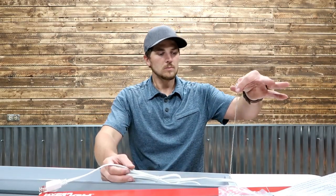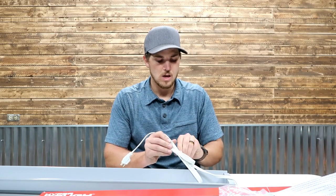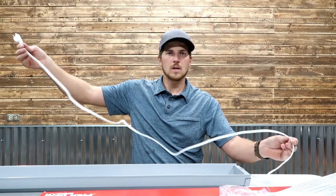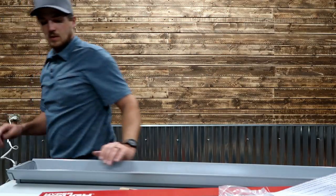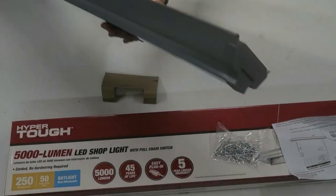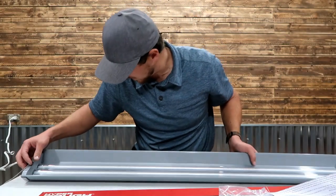We have our pull cord, about a foot long. It looks like it's recessed in there. The extension cord looks like it's 4 to 6 feet — pretty good length. Plug it in, pull the cord — let there be light! It's hard to see the individual LED bulbs on camera, but in person you can see them. Pretty bright light; I really like this.